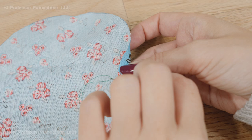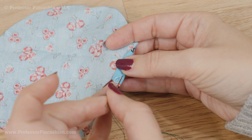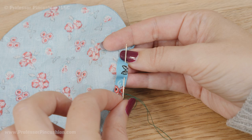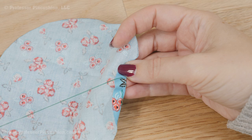Gently pull the thread and rotate the circle a bit. Try to keep that quarter of an inch fold as best you can. When you go down with your needle, you're going through both layers of fabric, then coming back up — that's the running stitch. My stitch length is about three eighths to a half inch. When you pull your thread, make sure you pull slowly because working with two strands can get a little more tangled.